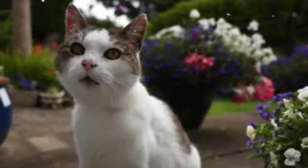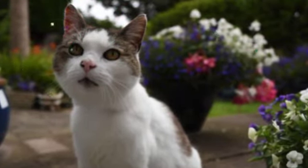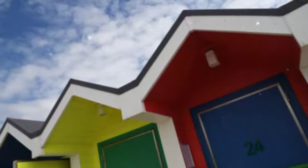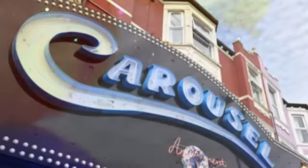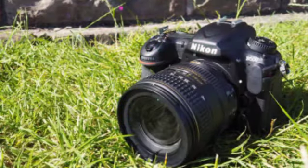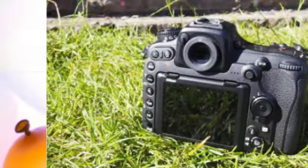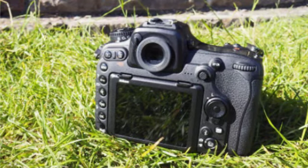As you'd expect from a camera at this level, the D500 has an optical viewfinder which offers a 100% field of view. It offers a bright view of the scene in front of you, while the rubber surround ensures that it feels comfortable against your face. A blind can be activated to prevent any unwanted light from entering the viewfinder and potentially altering exposure if you're shooting long exposures on a tripod. The screen follows the trend of the D5 with touch sensitivity.